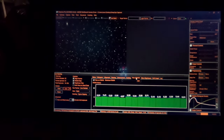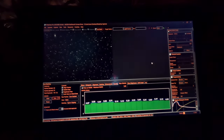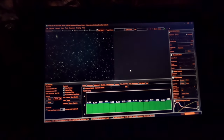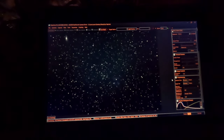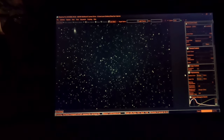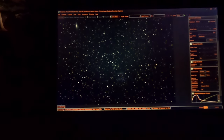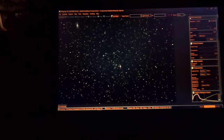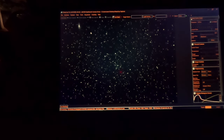We are imaging. The seeing conditions are good — the FWHM filter is reading pretty good. I don't know if you can see that very well, but right in the middle, right here, there are five galaxies, 290 million light-years away.